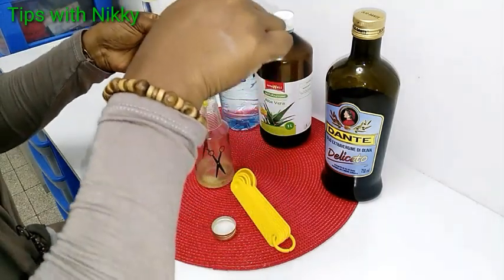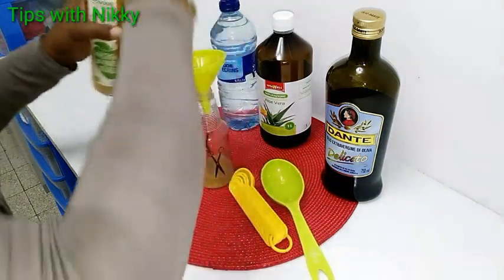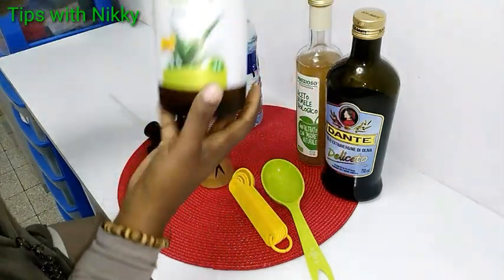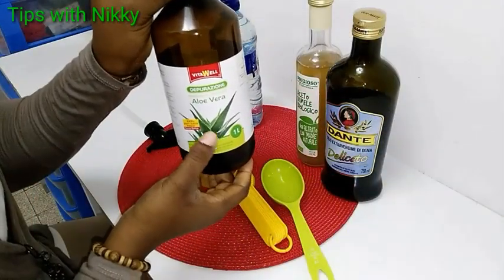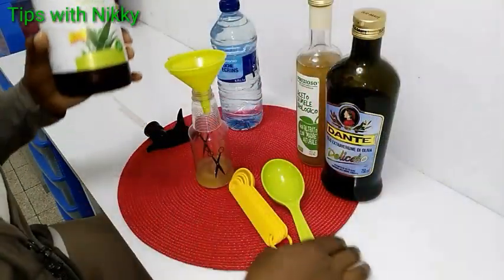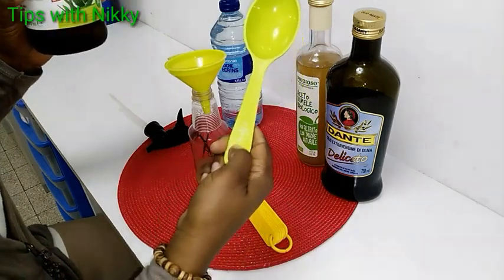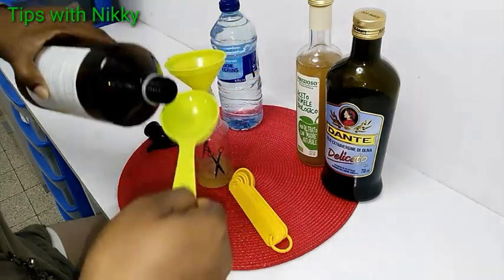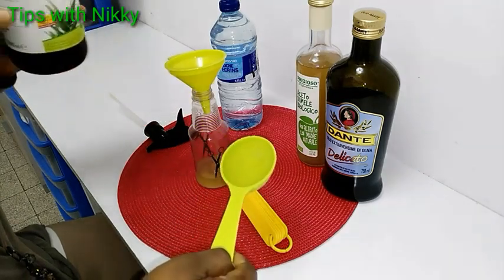I add it to my spray bottle, and then I add my aloe vera juice. You can also use aloe vera gel if you have it, but I'm using aloe vera juice. I add the same amount — a quarter cup, that's one-fourth cup, equivalent to 30 ml, the same measurements.